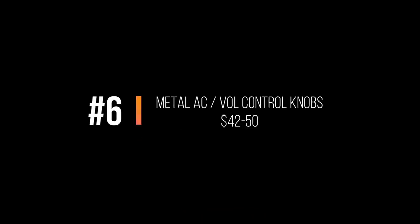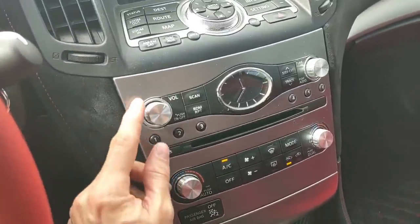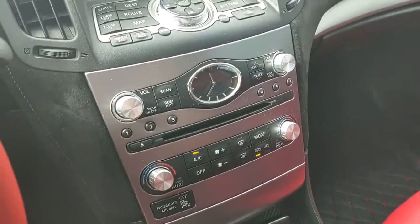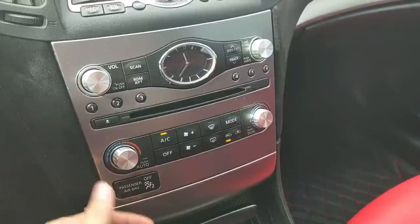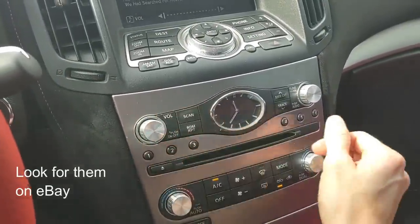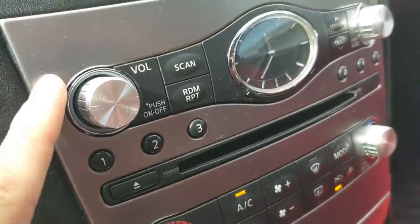Next would be the metal or aluminum AC and volume knobs on the dash for your air conditioner and volume controls. There are a few different sources that sell these. They're about $35 to $45 again depending on the seller. They look pretty cool at night with the blue-white lights coming through, reflecting off the metal, and it just adds a touch of luxury for not a lot of money. The old ones literally pull off and the new ones push on.